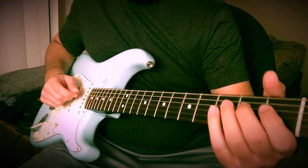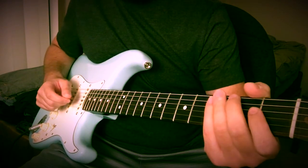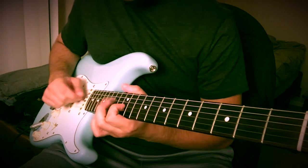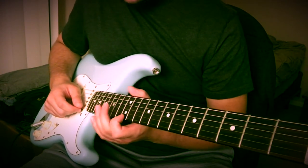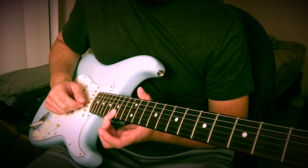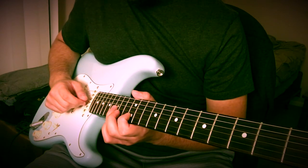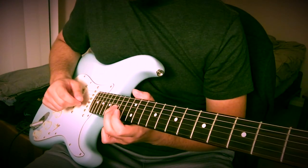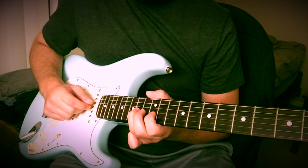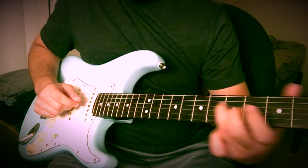So that kind of sounds like this up to speed. Then the second little riff I throw in sounds like this. The way you do that is going to be 12th fret on the high E, 15th fret on the B, 12th fret on the B, and then you're going to hit the 15th fret on the G, then the 14th fret on the D, and slide down.